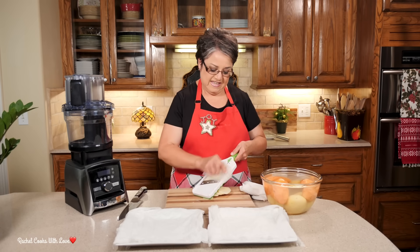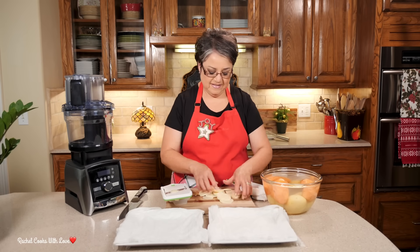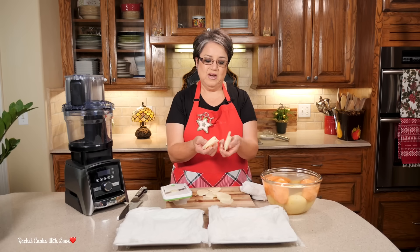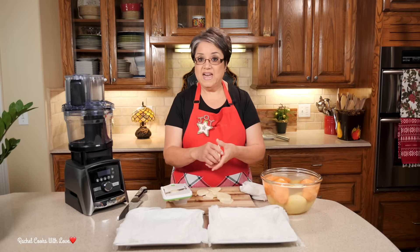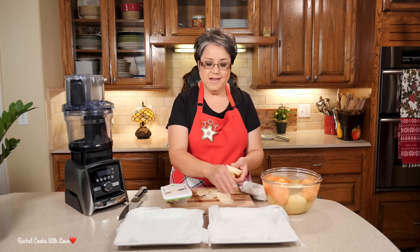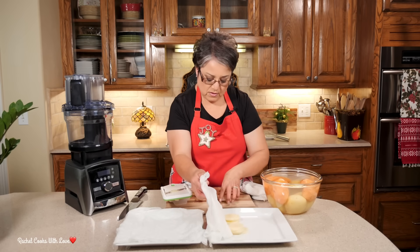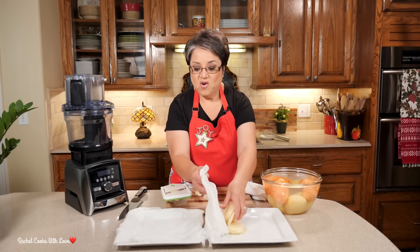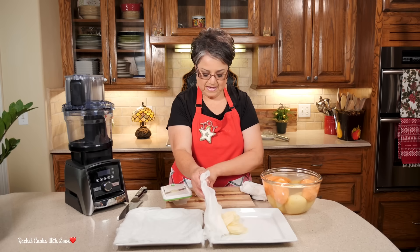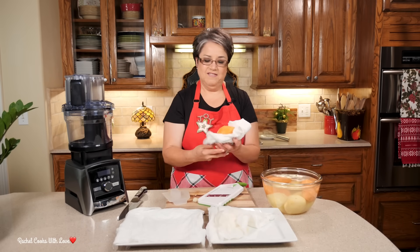They'll be beautiful at the end — just do the best you can. Look at how pretty they are. You want them to be about an eighth of an inch thick. You don't want them any thicker because the thicker they are, the longer they take to cook. I like to put them right under the paper towels, and then I do the same on the other plate with the sweet potatoes. I'm going to continue the process until I have them all done.